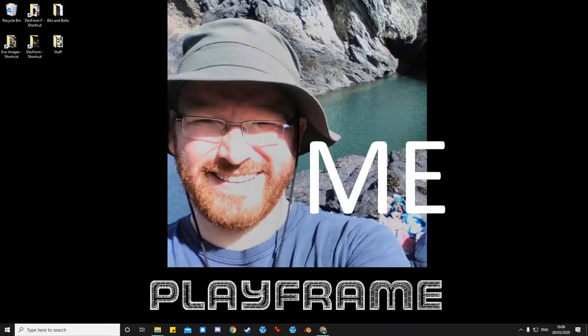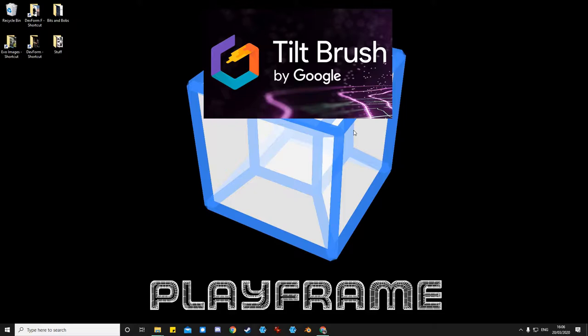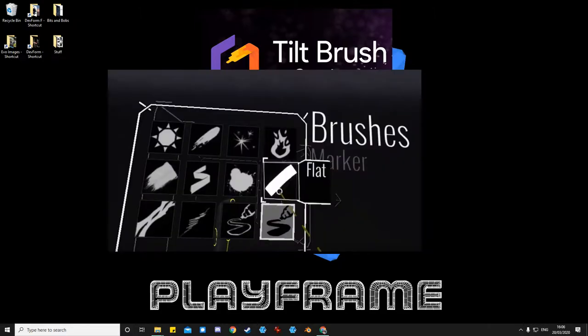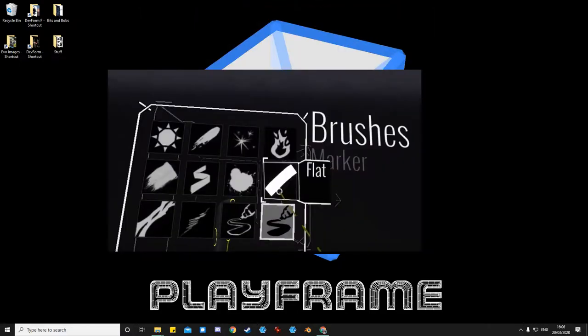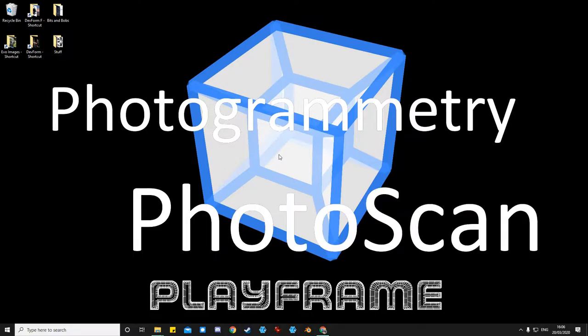My name is Tom from Playframe and this is my series of tutorials about how to make a mixed-media piece in Tilt Brush. By mixed-media I mean adding not just the Tilt Brush brushes and effects you get in VR Tilt Brush, but also bringing real-world objects into that space using a system we call photogrammetry or photo scanning.